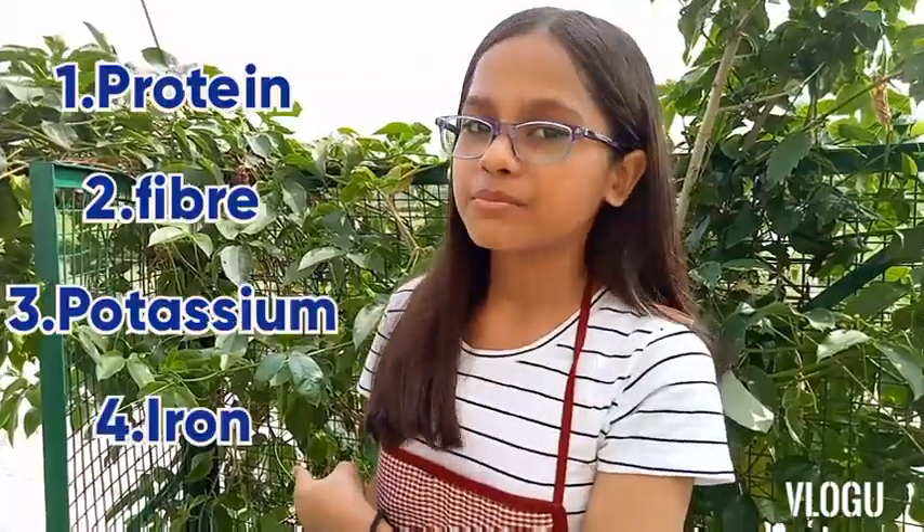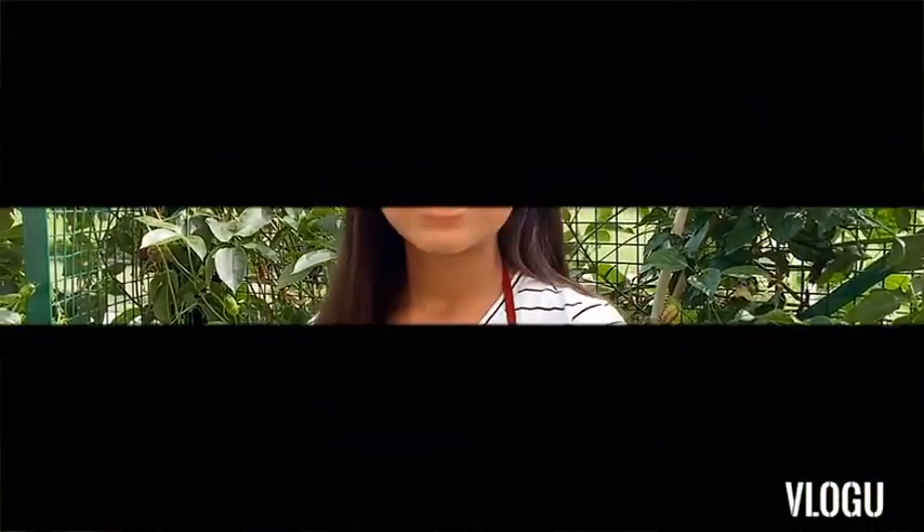Thanks for watching, and I will be waiting for your lovely comments. Bye bye! Eat healthy, think healthy. Have a nice day!